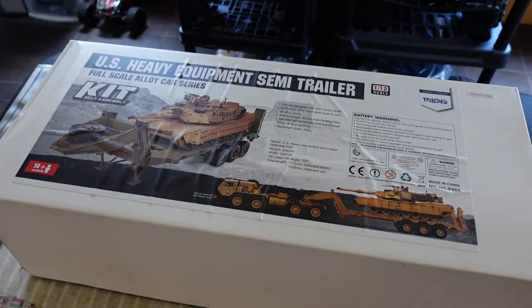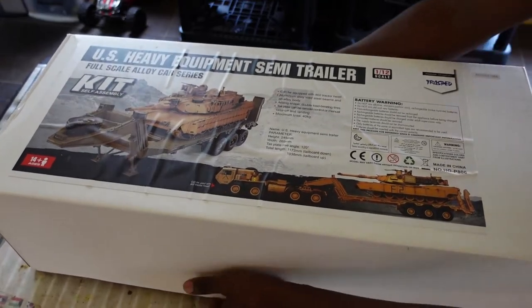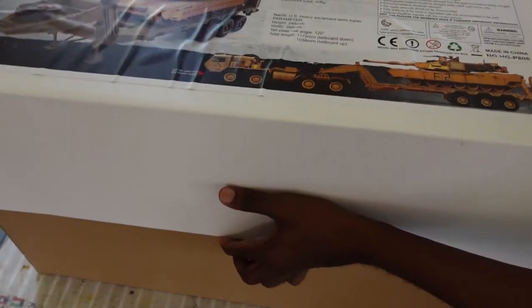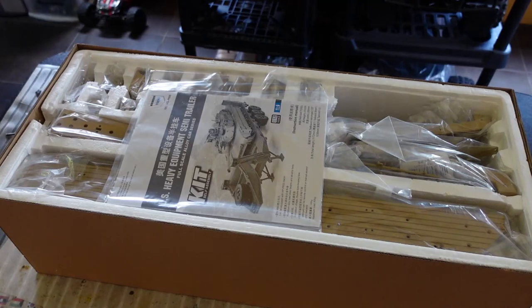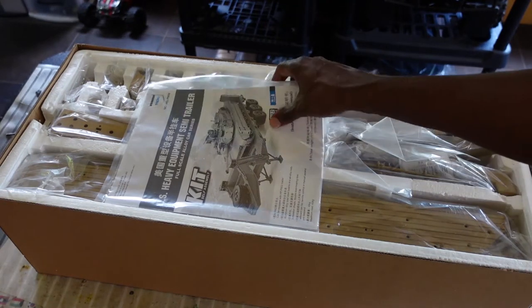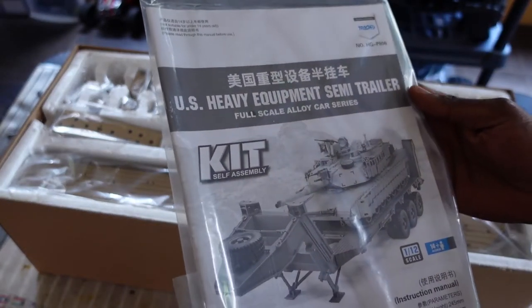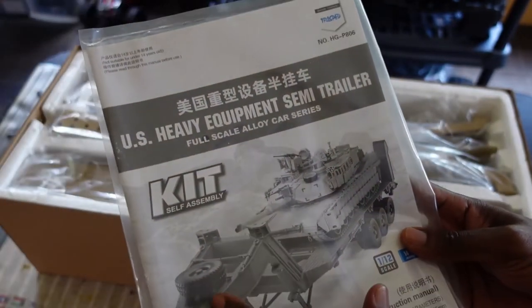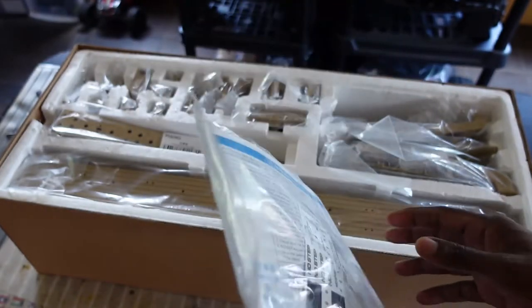So let's see what's in the box. Neatly packed. We got a manual. Wow, look how that tank is looking on that trailer. Perfect setup man. I love the way those wheels are so properly aligned.